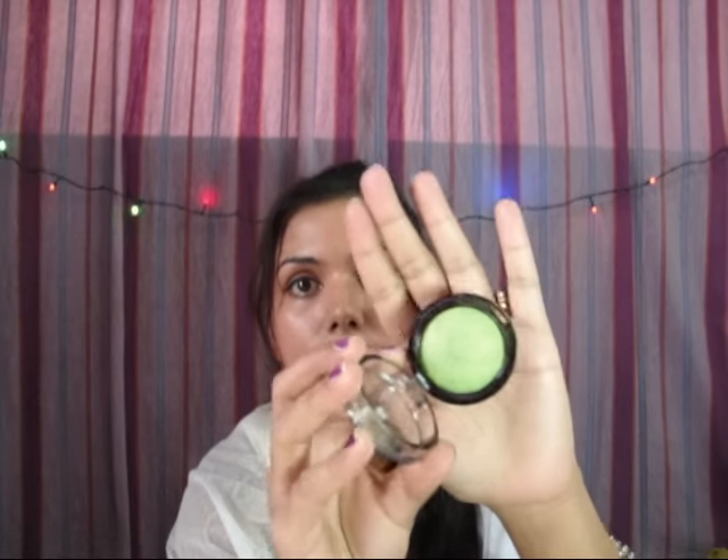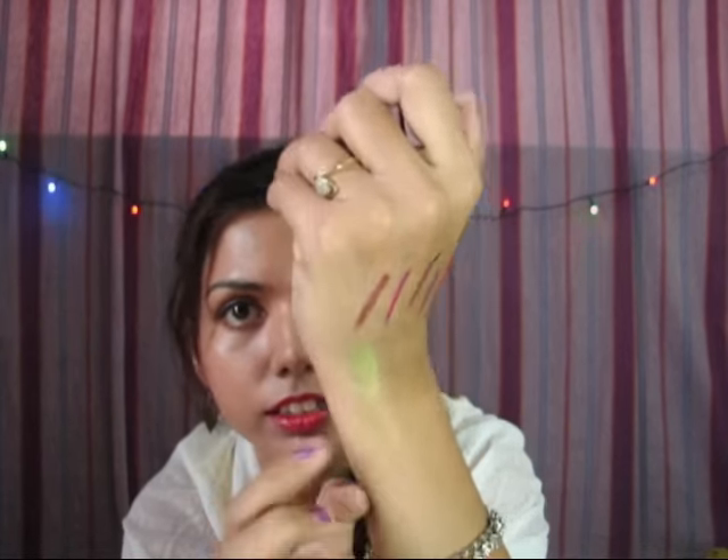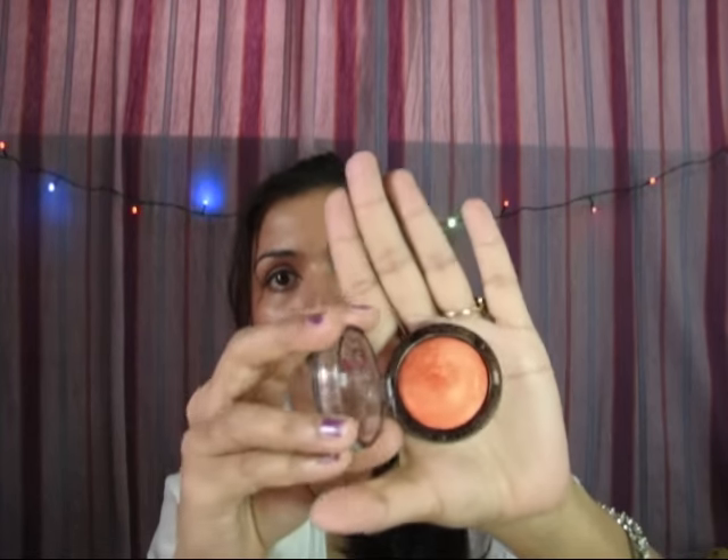I also bought a few eyeshadows from Seven Heaven. This is shade number 20, a very nice green color — let me show you the swatch. And another eyeshadow, again from Blue Heaven, in shade number 21 — a gorgeous orange-golden color. Let me show you the swatch of this one as well.